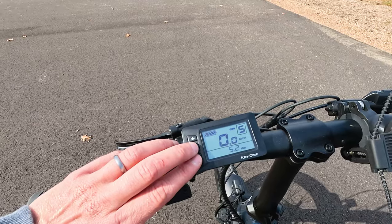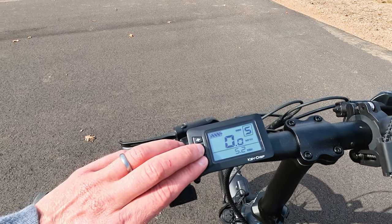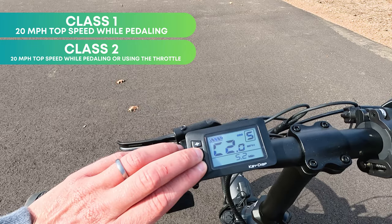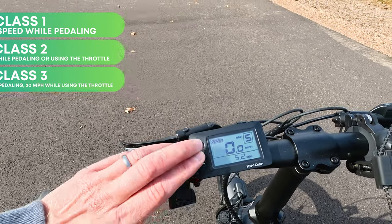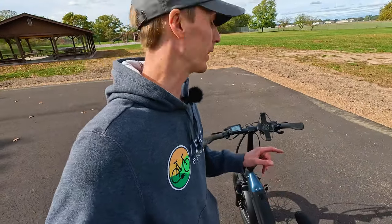Holding the power button and the pedal assist down button allows you to change the classification of the electric bike: Class 1, Class 2, and Class 3. We're going to put the full power of this motor to the test in Class 3 mode in our upcoming first-person riding footage.